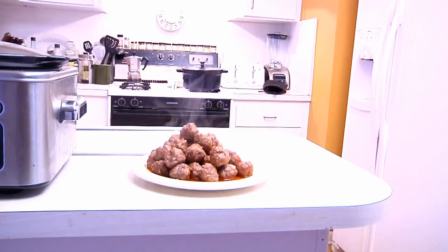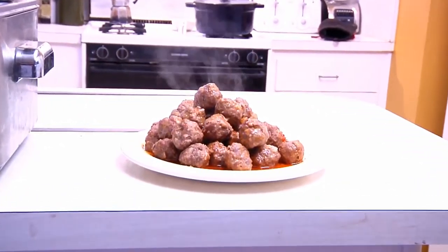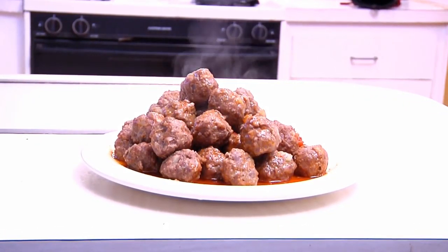All right, gang, there we have it — our first course: beer balls. Next, I'm going to show you how to make a beer bun pull-apart with hot artichoke dip. So stand by and get ready for the next play.